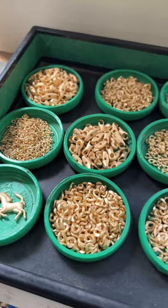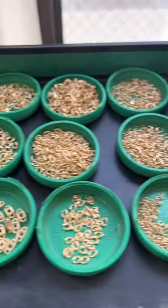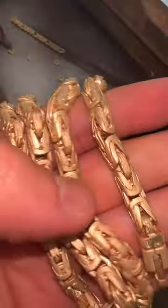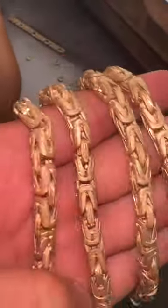This manufacturing process requires high skill labor, which we have in abundance, and we have hundreds of models that we could use to manufacture hundreds of chains. One of the more complicated ones being this Byzantine chain.